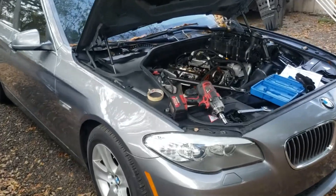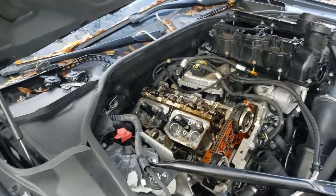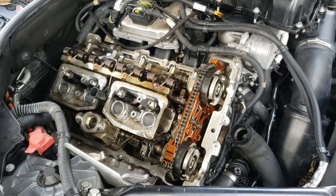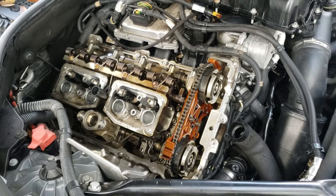Hello everyone! Today we're working on a 2013 BMW 528 with the N20 engine. The same method also works on a BMW N55 engine.